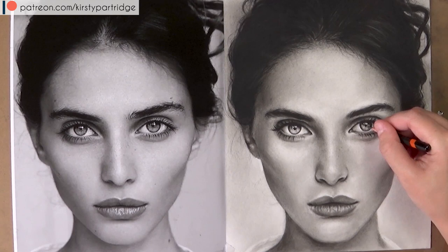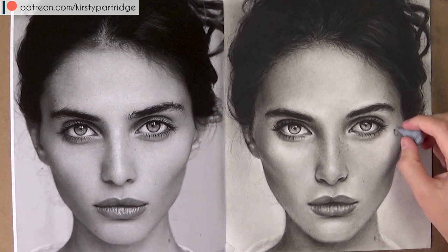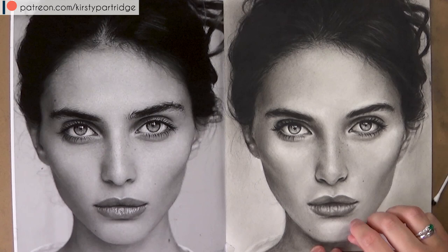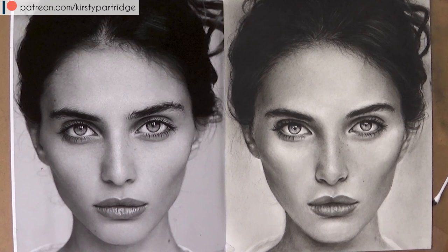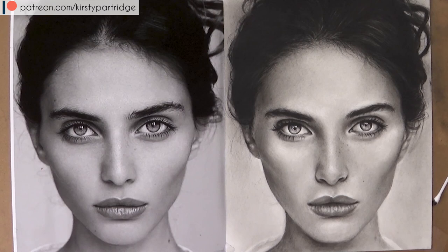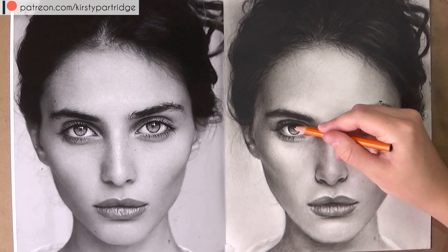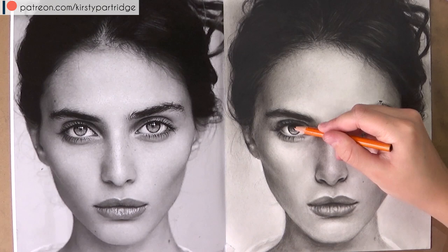I also use a kneaded eraser for some of the smaller areas — for example the little highlights in the iris and on her lips. Those last few steps where I did her hairline, darkened up her eyebrows and eyes, and added the highlights really bring everything together. Even if you've been working on a drawing for a long time and it's not looking how you want, you can see how in a short period of time it can completely transform. Just keep judging whether your contrast is right — are your darks dark enough and your highlights bright enough?